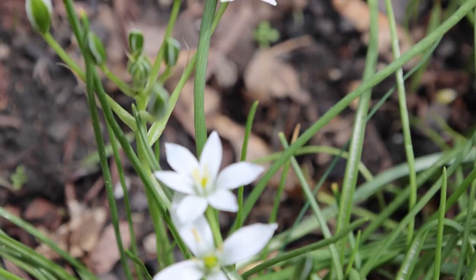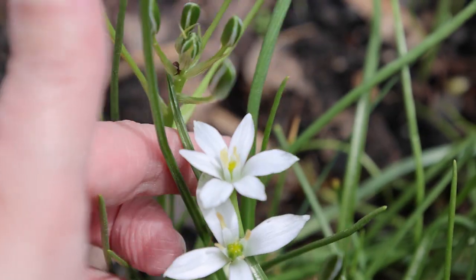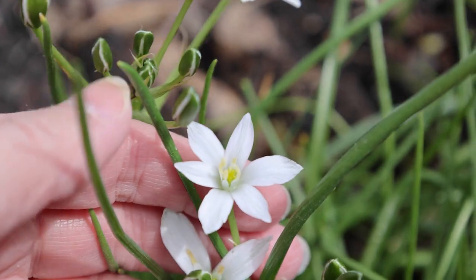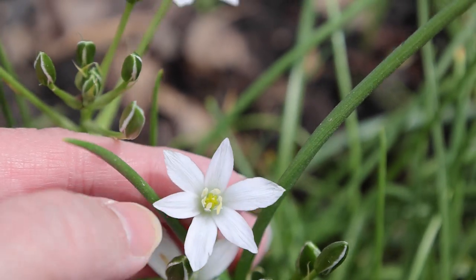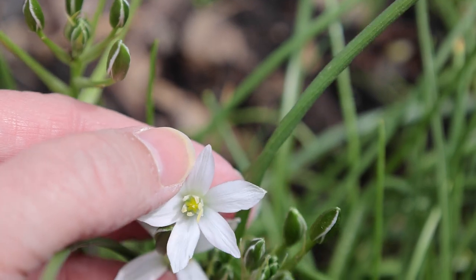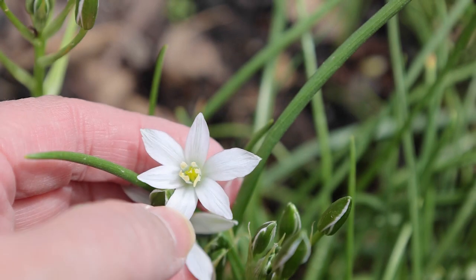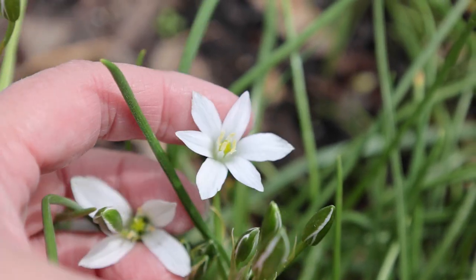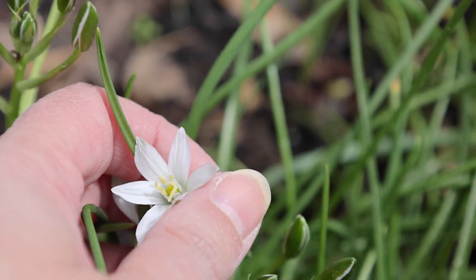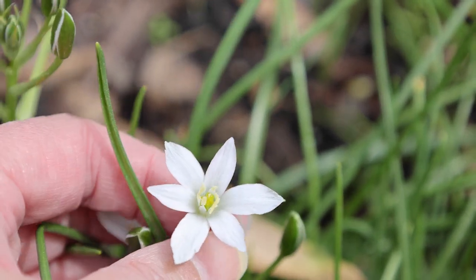So we can take a look at that. I count one, two, three, four, five, six. I'm assuming this one and this one and this one are petals. And then this one, this one, this one, and this one are called sepals. And then together they're called tepals.